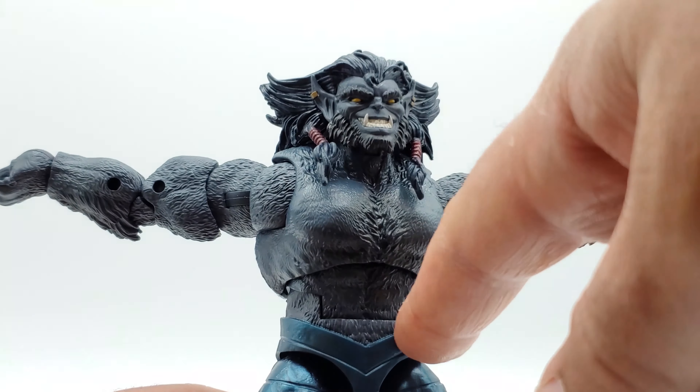He has double-jointed knees and gets a good bend there, though my posing stand is struggling to hold him up — those thighs are massive. He gets kind of close to kicking his butt, but for Beast I'd think he'd be more flexible, so that's disappointing. His toes are articulated, à la Toy Biz days, but they are loose and kept flipping upwards when standing, so the support wasn't there.